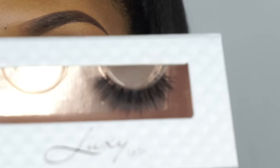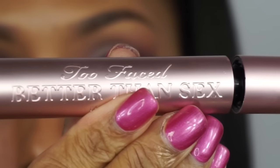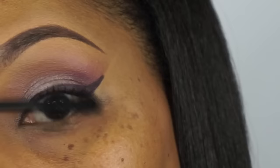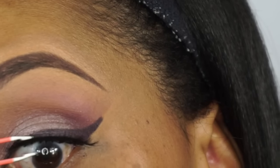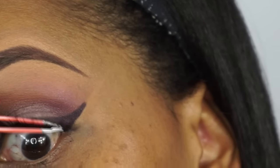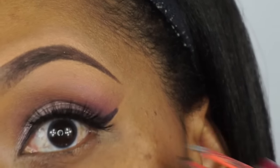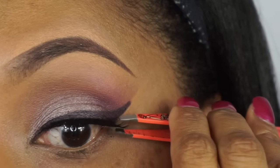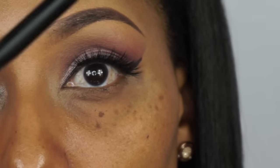Next we're going to apply some falsies. These are from Lux Lash and the name of these are 'Easy Does It.' Make sure that you put your mascara on first — I'm using Too Faced Better Than Sex. I pretty much applied my lashes offline. I'll do another tutorial one day on how to apply lashes, but I did this really quick. As you can see, I'm using tweezers just to squeeze my natural lashes in with the falsies.